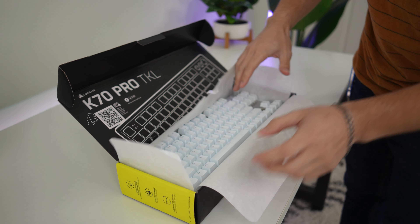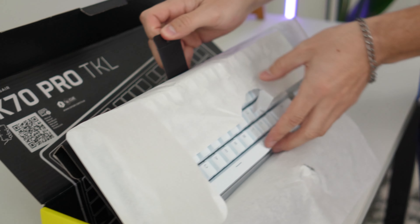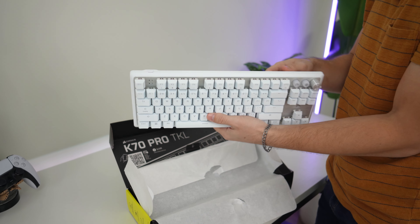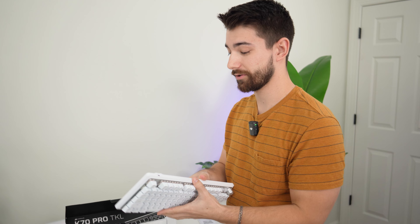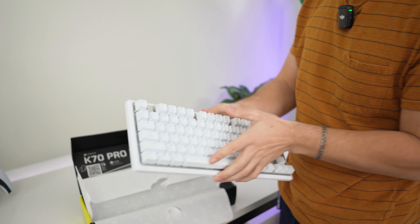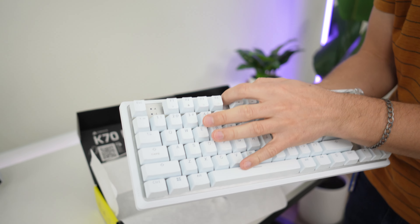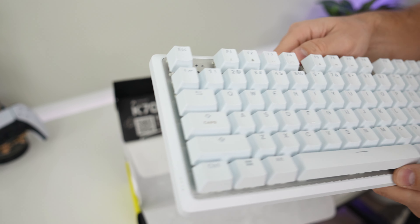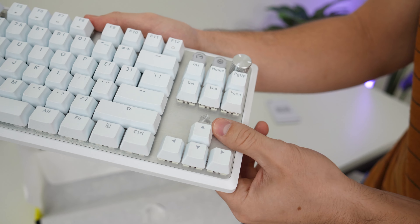This is the white variant - there's also a black variant. It comes with a nice pull tab. The keyboard is heavier than I was expecting. Typically gamer brands like Razer and HyperX have decent switch feel but have lagged behind the custom mechanical keyboard community. This one feels solid out of the box. It has a metal plate - really nice brushed aluminum that looks great and it's genuinely cold to the touch, so it's real metal.